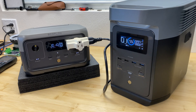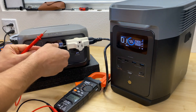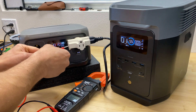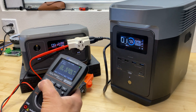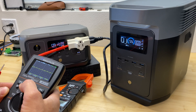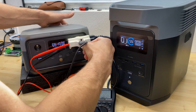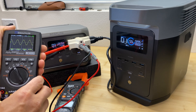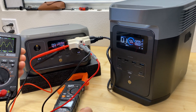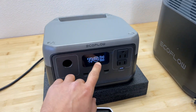Now testing AC output — we're drawing about 300 watts, which is the maximum for this power station. Checking the voltage and waveform: we got 120 volts, pure sine wave at 60 Hz output.